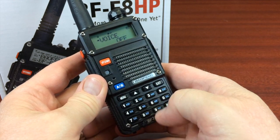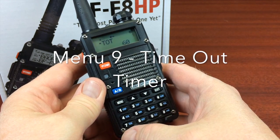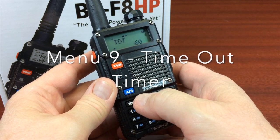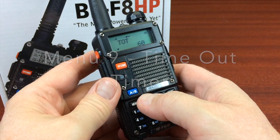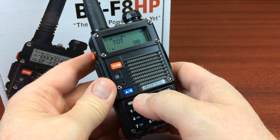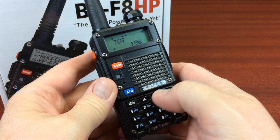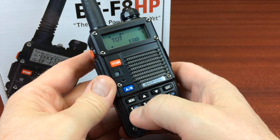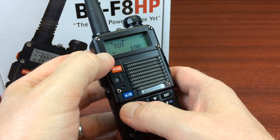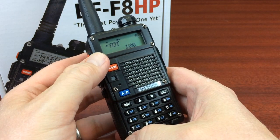Menu 9 is your timeout timer. You're probably going to want something more than 60 seconds. What happens is the timeout timer will cut off your transmission at 60 seconds, so you might want something a little higher, maybe like three minutes. Hit menu 9, hit menu again to get down to the bottom where you can change the value with the arrow keys, then hit menu again to save that setting.